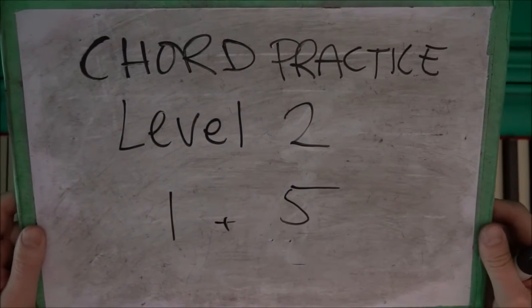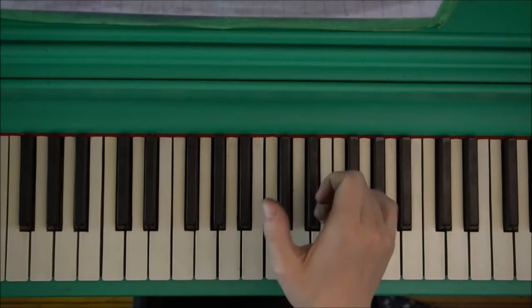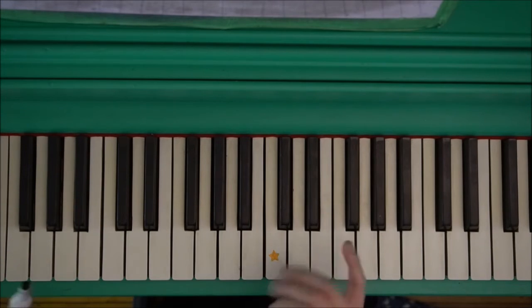Chord practice level two: fingers one and five. This is one, here's five. Here we go. I love music. You got that?